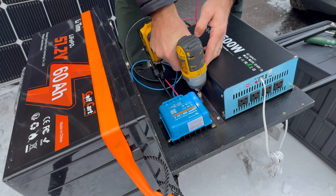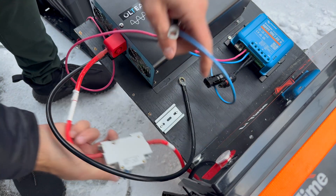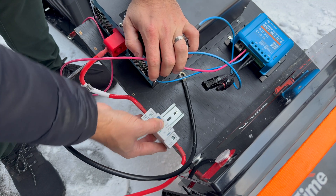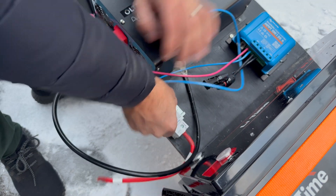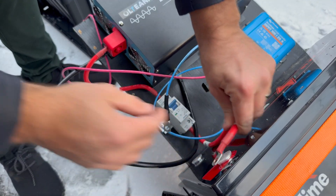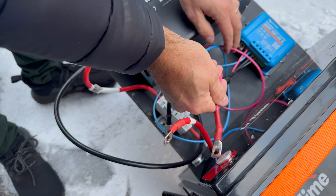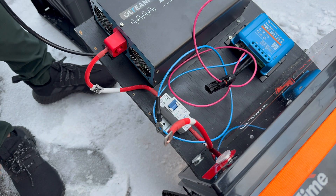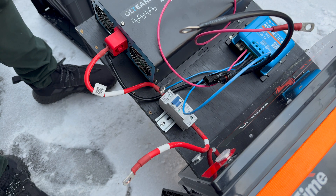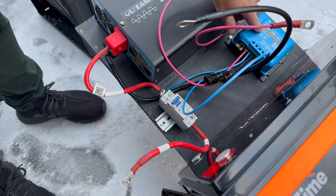I've installed a small bracket for the breaker — very simple, just two screws that come with it. Unfortunately it ends up upside down because the wires aren't long enough, but we have just enough length to reach the positive terminal. The charge controller wire goes there as well, and the negative goes to the other terminal. One negative about this system is it does not have a grid input, so if you want to charge the battery from the grid, you would need to upgrade the charge controller.